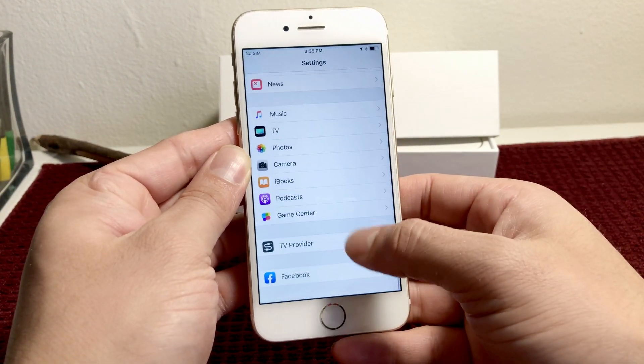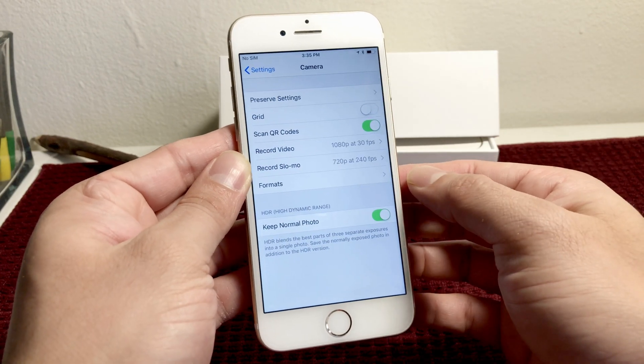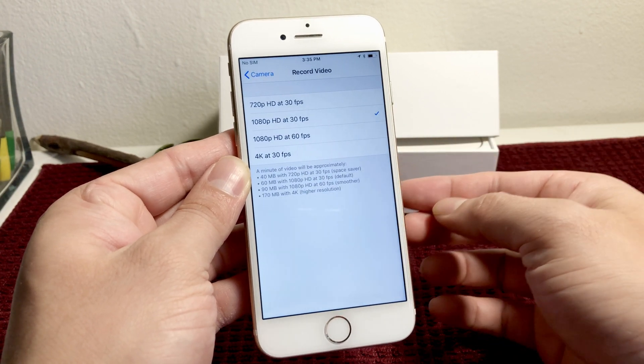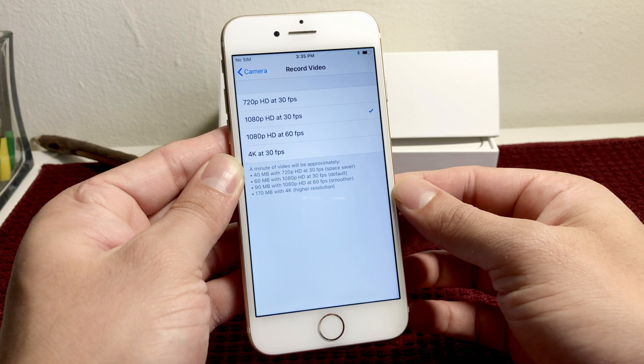Once you're in your Settings, go all the way down to where the Camera option is. Once you're in the Camera settings, you'll see there's 'Record Video.' If you select that, by default you can see that it's actually set to 1080p at 30 frames per second.